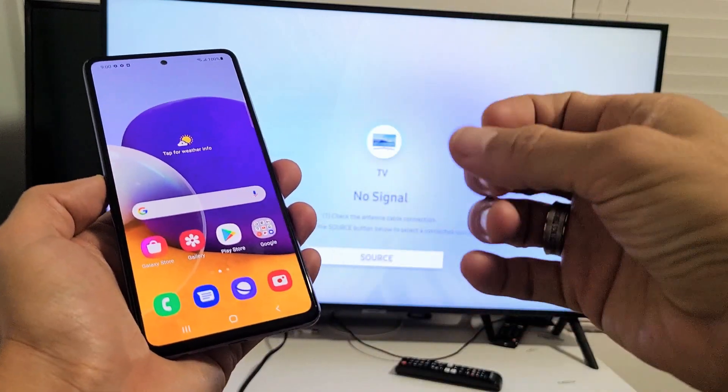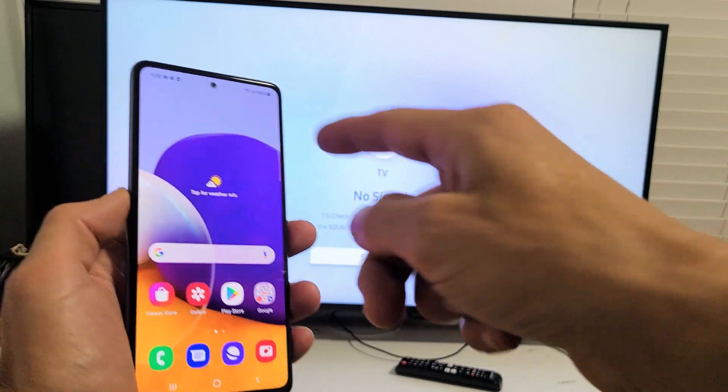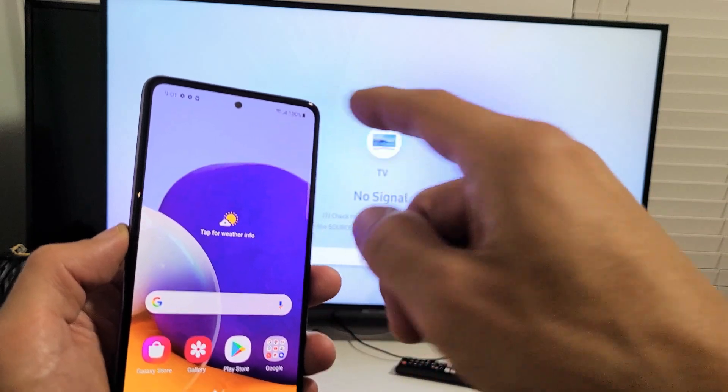However, if you connect and you want to do something that requires internet, like browse the web or anything like that, then obviously you would have to be connected to a home Wi-Fi network, or you can use your data from your SIM card as well.